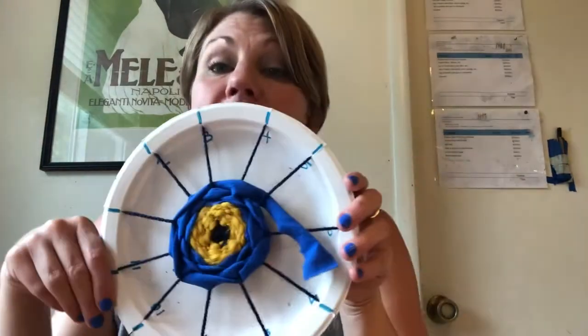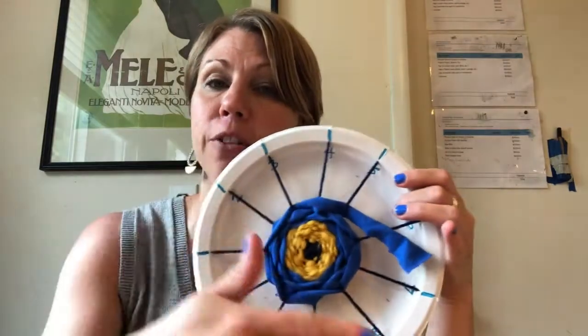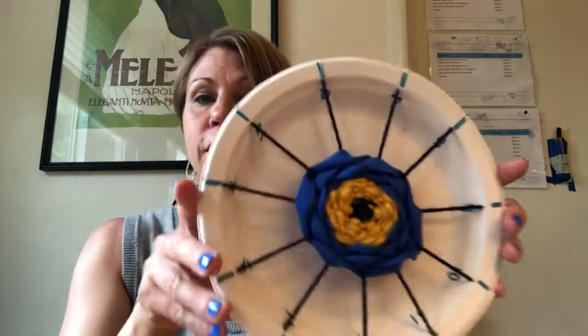That is circle weaving! You can continue going around and around, over, under, over, under, changing colors as many times as you want. When you're all done, the extra piece hanging off — you just tuck it behind your work, and your circle weaving is complete. All right, we'll be right back.